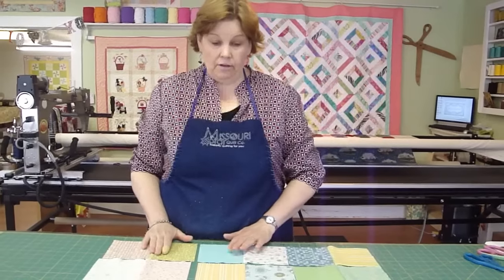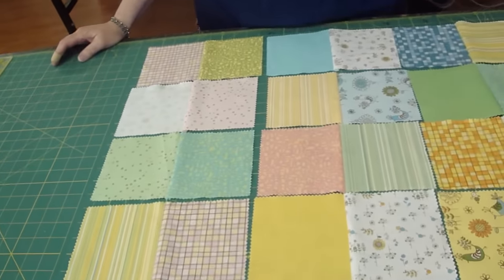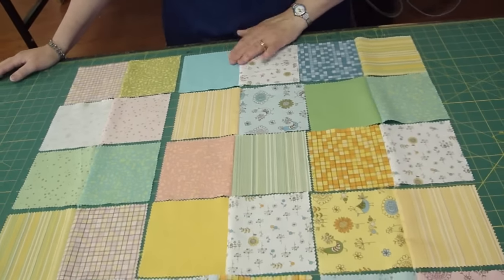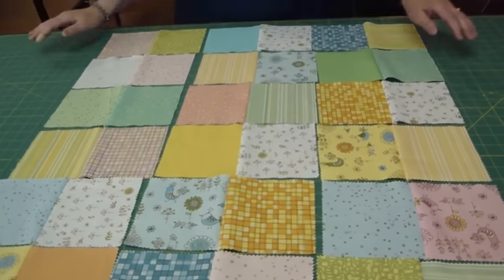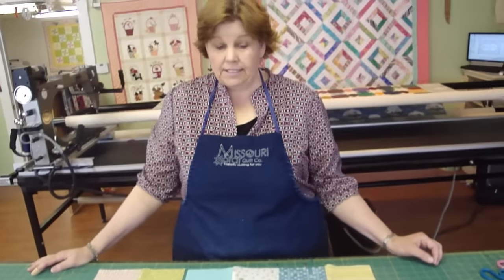So we have all the segments sewn together in sections of two, and you may notice they're in a little different order — I just moved them around a little bit so they were aesthetically pleasing to me. There is no quilt police in quilting — that's one thing you have to remember. You may find a better way to organize how you sew your strips together. None of that really matters. It just matters that you get that quarter inch seam and you get that top together.